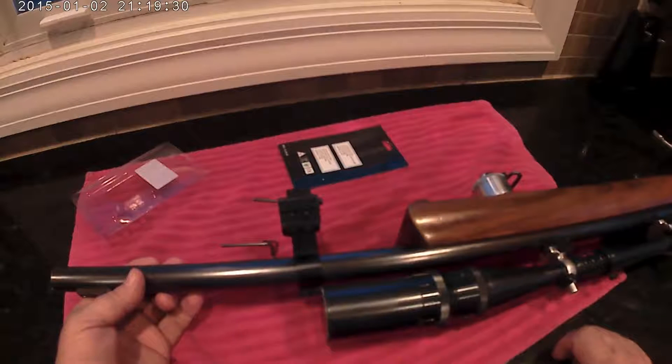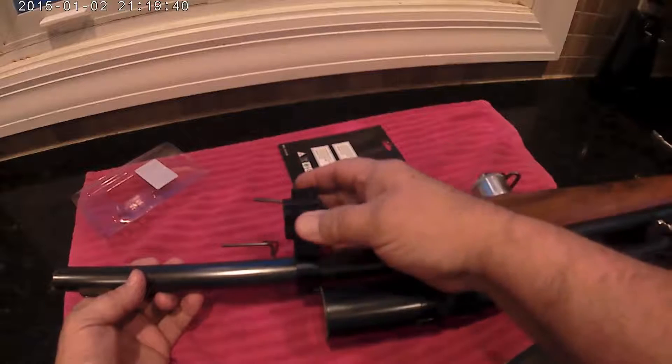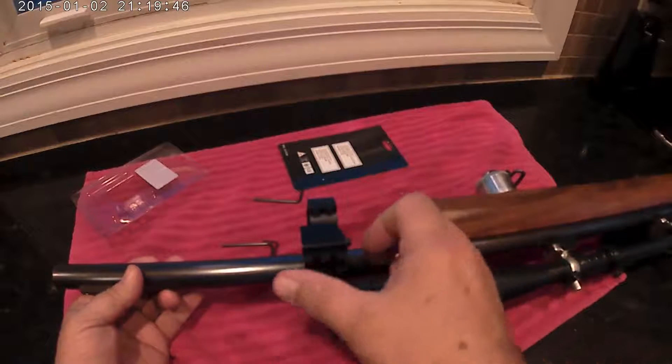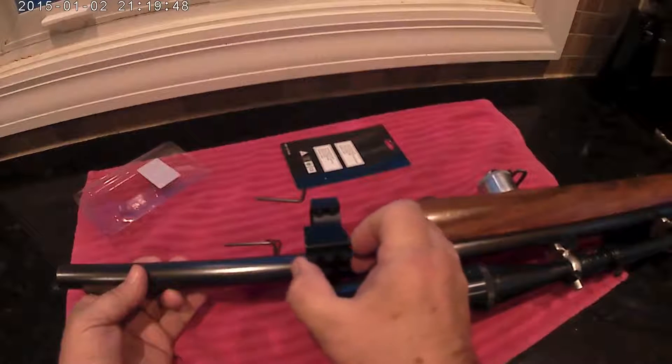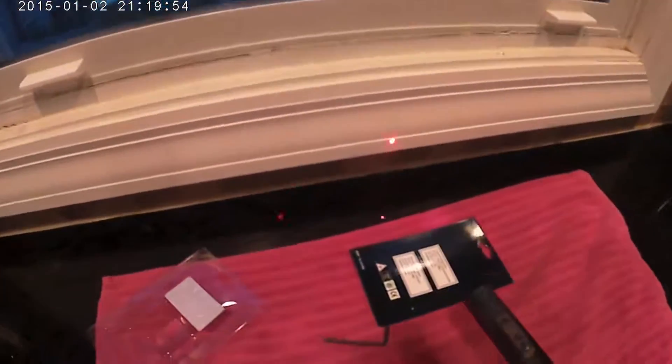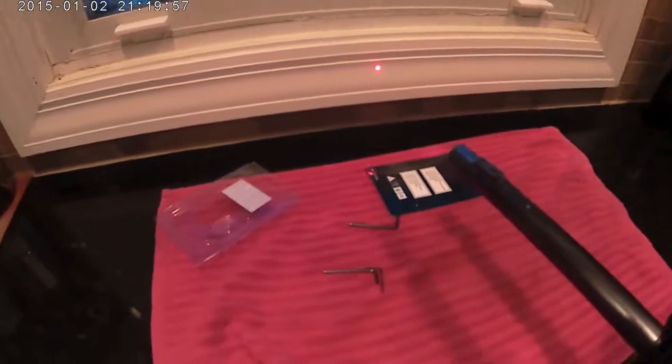I don't know if I would put it on a pistol and rely on it for my life — I'd spend a lot more money on something for that. But this is fun to play with. Once installed, it's real easy: just push the button on the back and it turns the light on. You can see the laser there — it works pretty well.